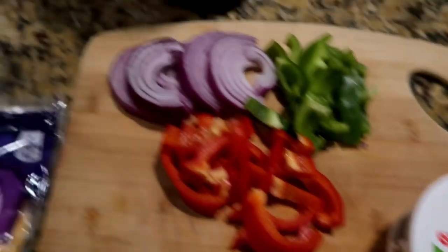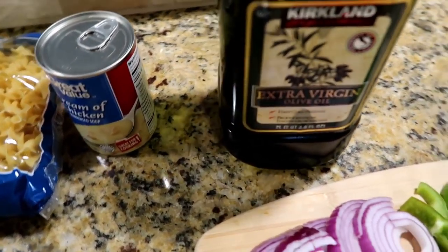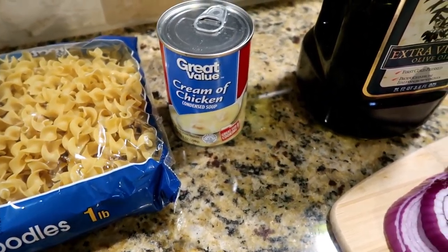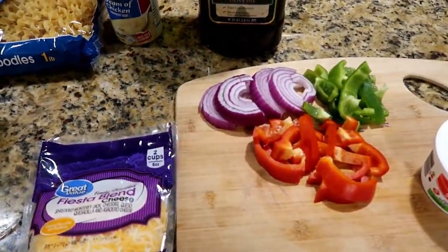You'll also need some sour cream — this is eight ounces, but the original recipe calls for sixteen ounces. You also need some extra virgin olive oil and one can of cream of chicken condensed soup. If you're making the full recipe as stated, you would use two cans.